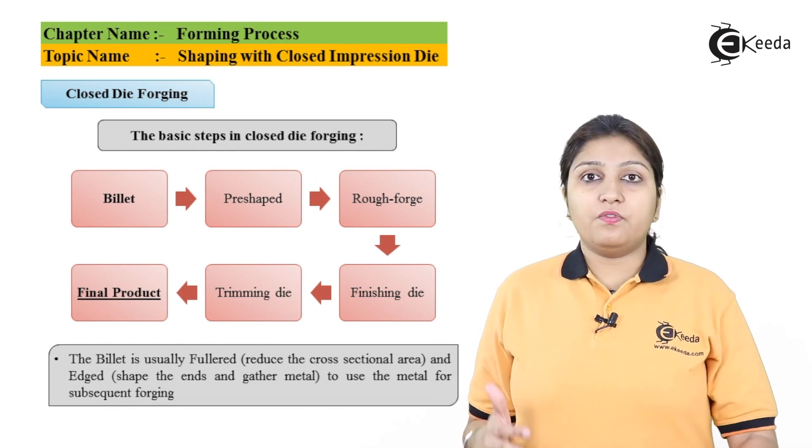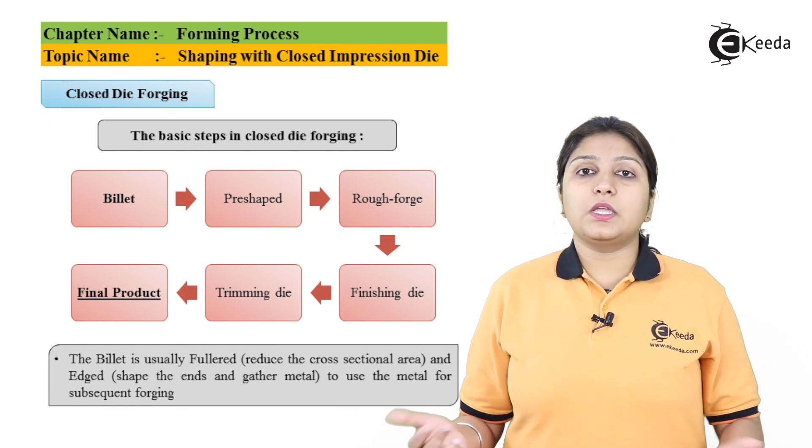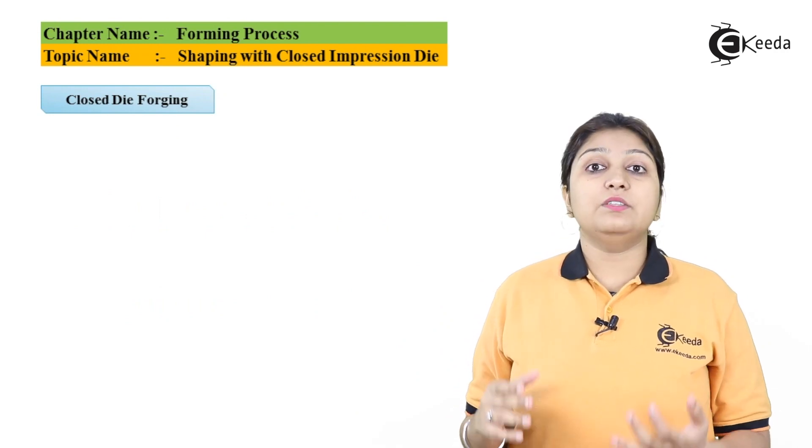You can remove the additional splashed-out material by finishing it, and then trim and remove any remaining extra parts. Finishing and trimming can be done by their respective dies. For studying closed impression die, we have to study a most important term, which is flash.